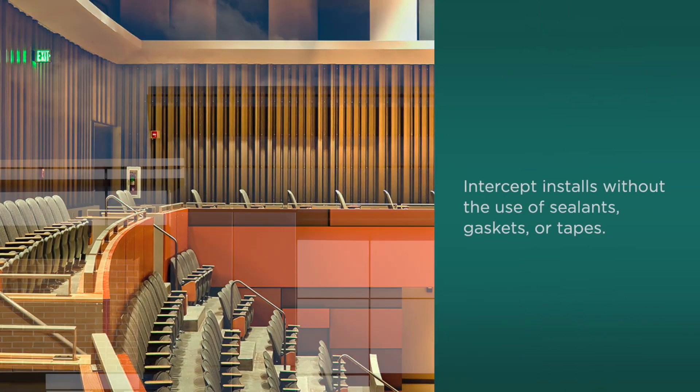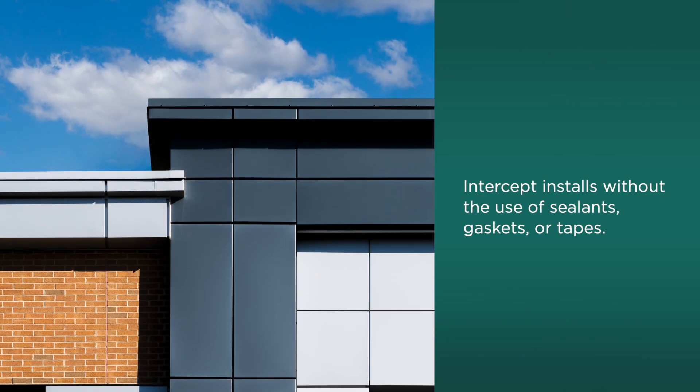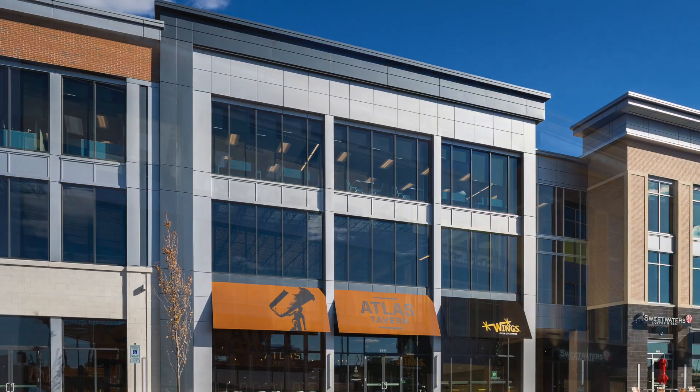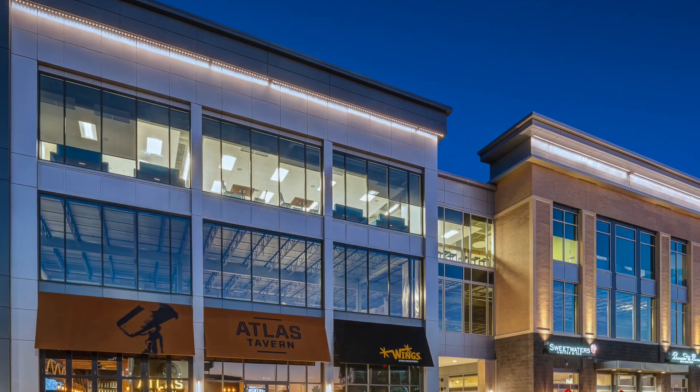And since Intercept installs with no sealants, gaskets, or tapes, with just an occasional washing, the panels remain pristine for the life of a building with no additional maintenance.